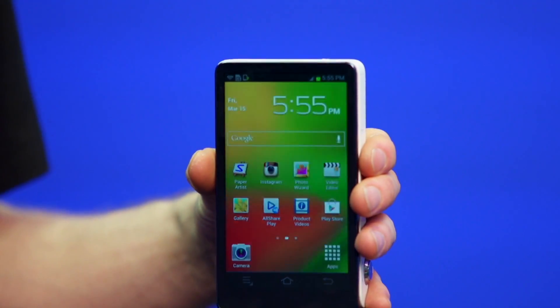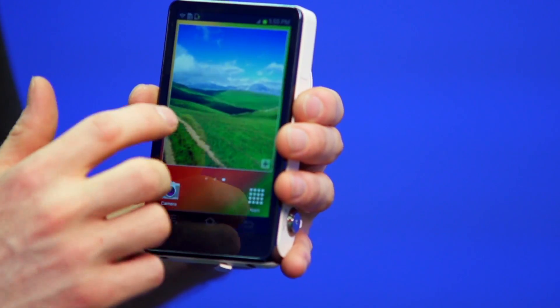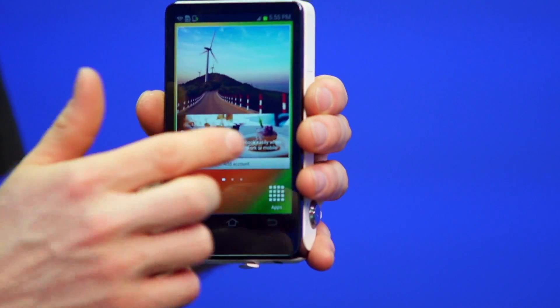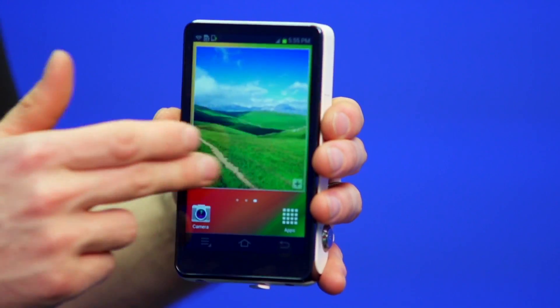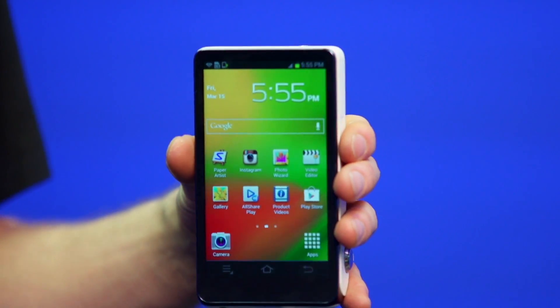Instagram and Twitter are obvious ones so you can instantly share your photos, but you can also install things like Skype or games, or anything else you'd want. It's an extremely fluid experience because it is a fast device, and the potential here is pretty much limitless.